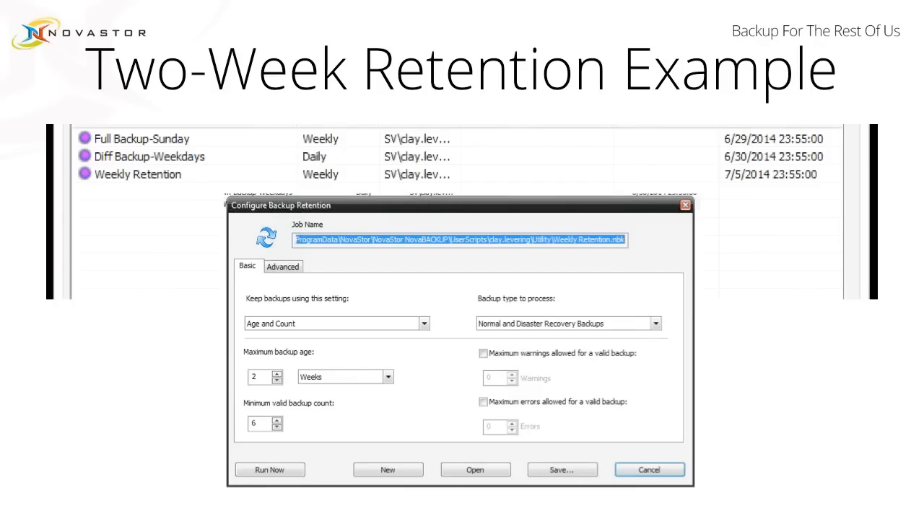Regarding retention — because this is slightly different, we're not having the schedules themselves handle retention — you can see this is our retention setting here. If you just click on retention in the application, you'll get this prompt. Once you save the job, you actually will need to schedule it. You can see the retention job is scheduled to run weekly on Saturdays. This does not automatically happen. If you just go into the retention tab and put data in there, that's not going to help you. You need to go back in and add another schedule.